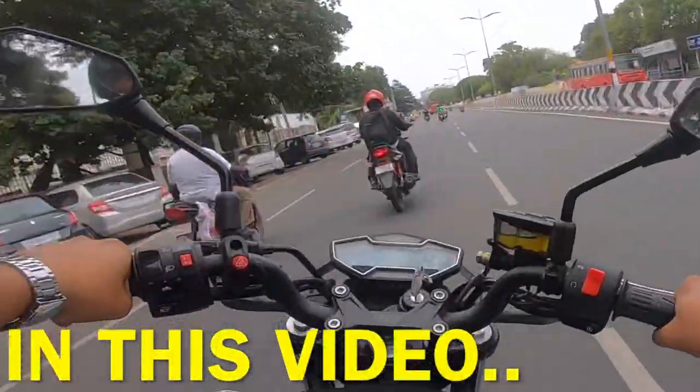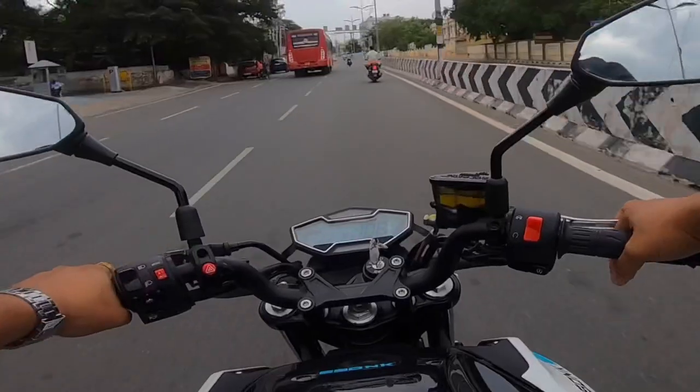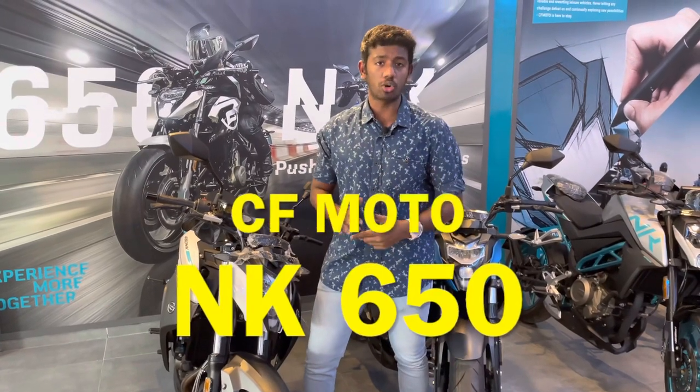First, full up will be almost 75-80 over here. Second, full up will be almost 120. So we are going to get a second gear in the market. In the market, there is the most affordable 650cc superbike, and that superbike is the CFMoto NK650.